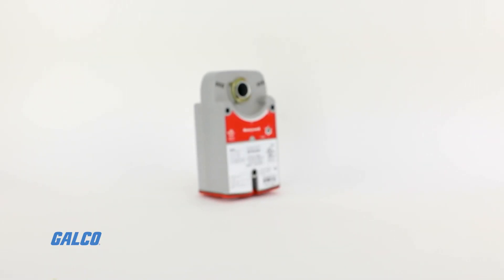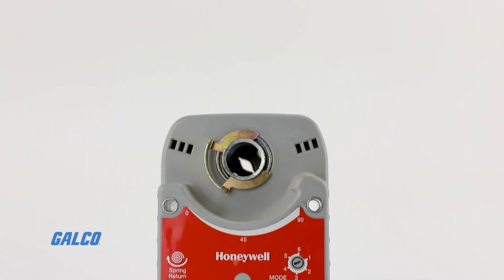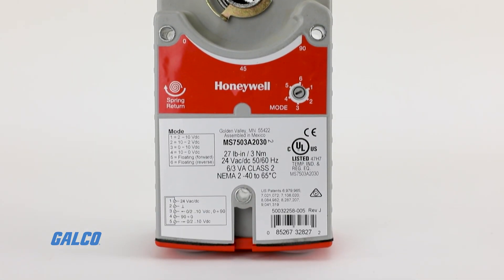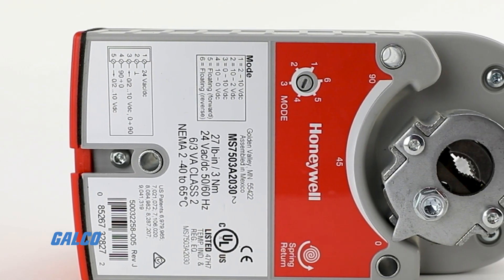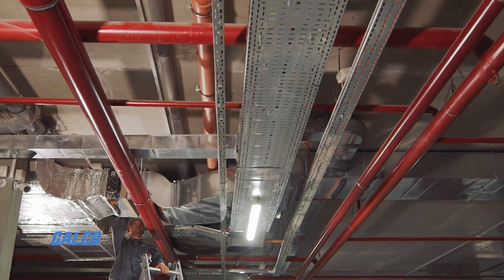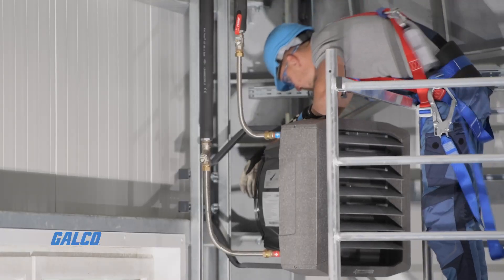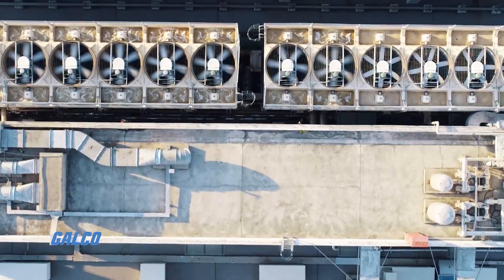The Xelix S03 series actuator from Honeywell is a 27 pounds per inch spring return direct coupled line voltage actuator that accepts two position control for applications involving air dampeners, air handlers, ventilation flaps, louvers, and ball valves.